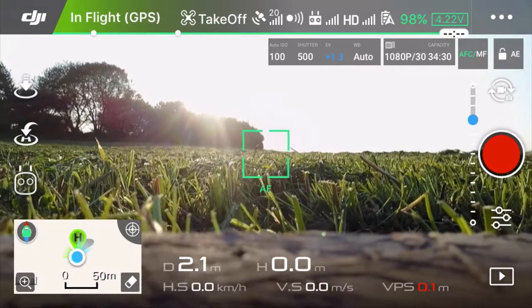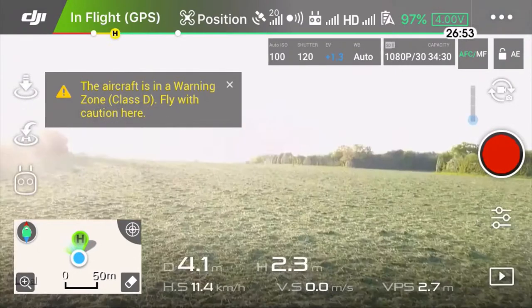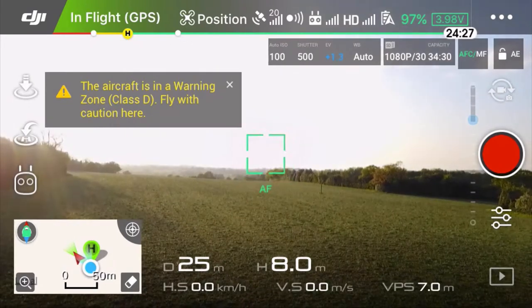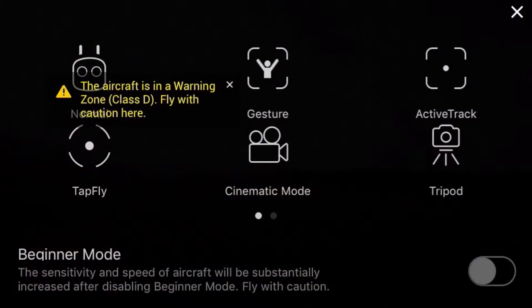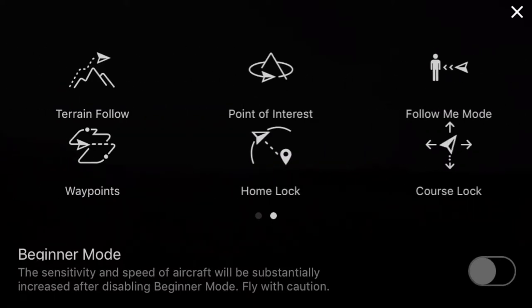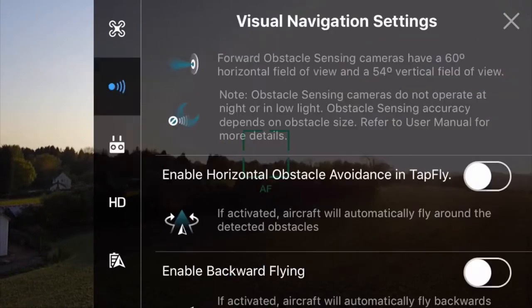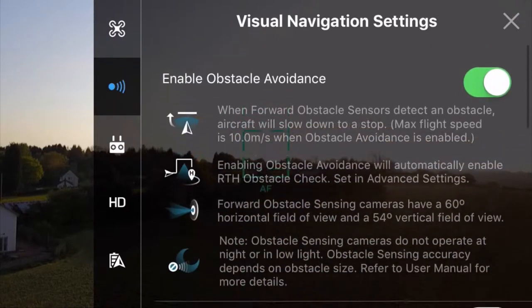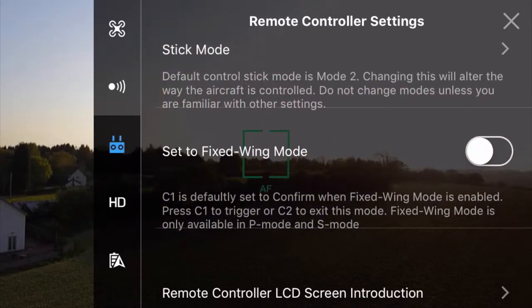Let's lift the drone. Let's go a bit further. To fly in fixed wing mode, I think you need to set it up first, and it will require some speed before you can activate it. To do follow-me mode — here we go. Set the fixed wing mode: C1 default, set to confirm. One is fixed wing, and C2 is to exit. Press one to trigger, C2 to exit.